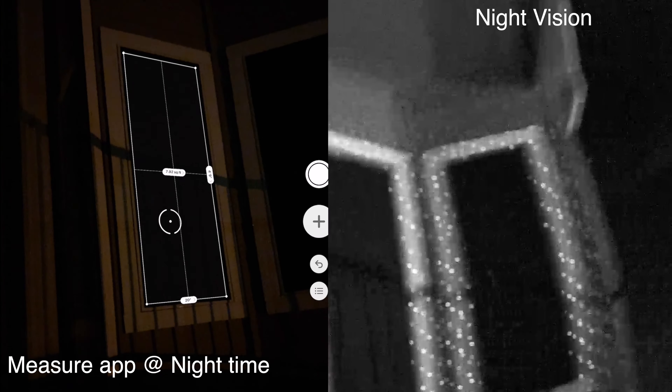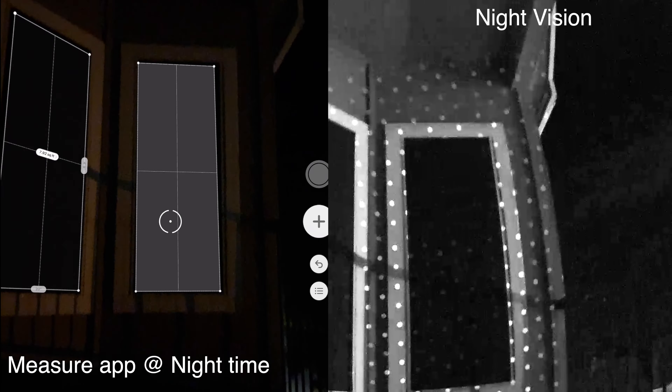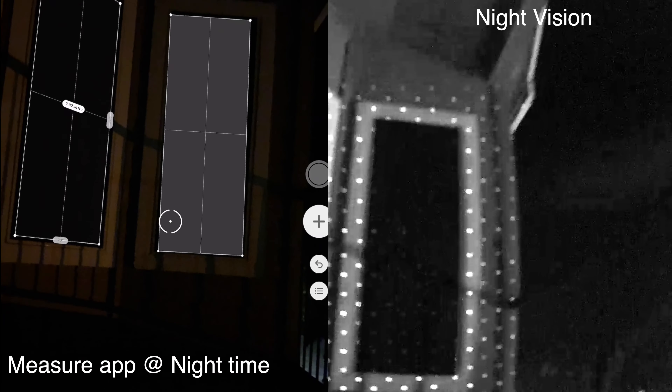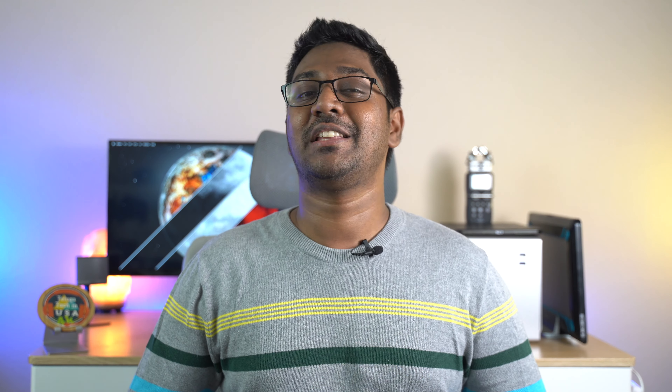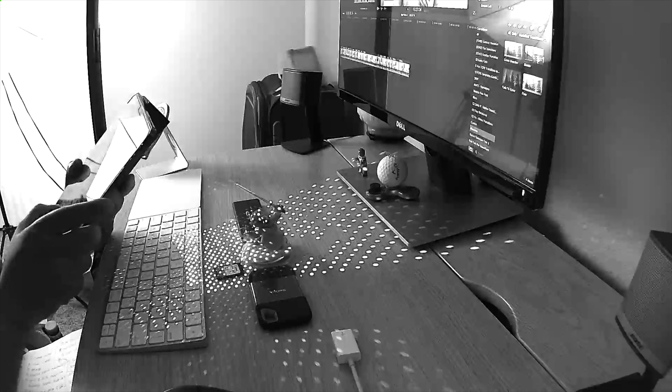The LIDAR scanner is super accurate even in low light conditions. The infrared light reflects off objects and enables accurate 3D mapping.